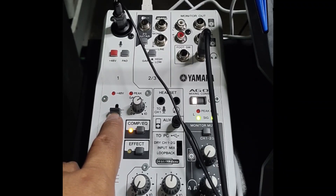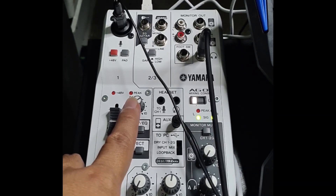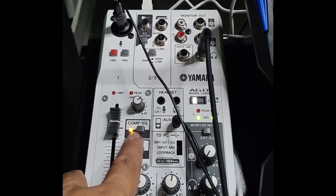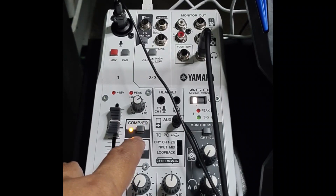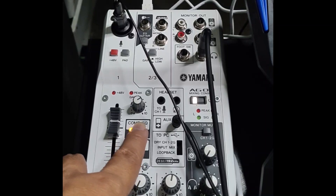You have the slider to control your volume for the microphone. Aside from that, you can also adjust the gain knob here for this channel. You also have the compression EQ. It is turned on right now, so let's turn it off. Can you hear the difference? Turned on. Turned off. Turned on.